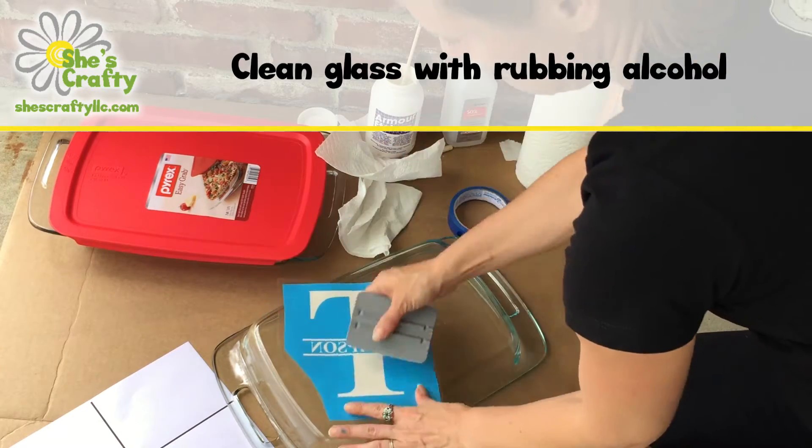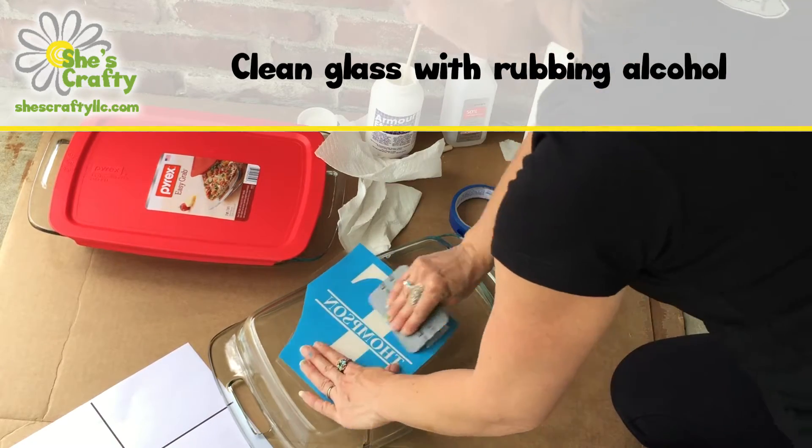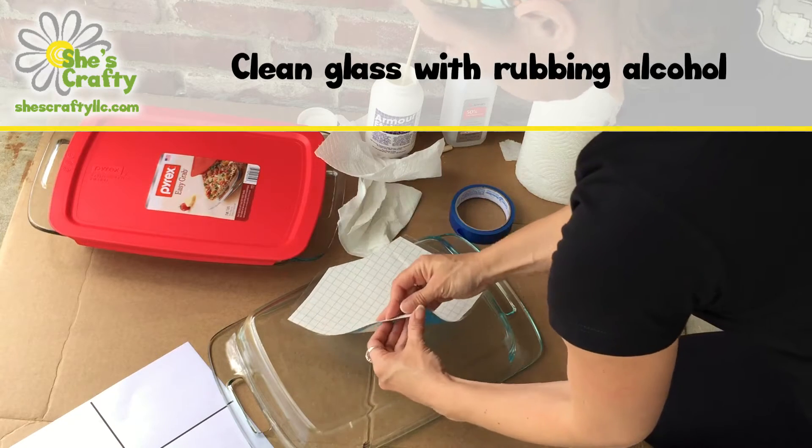You'll want to make sure you mirror and reverse the image because you're going to etch it on the bottom so it shows through on the opposite side. So you have to mirror it, flip it.